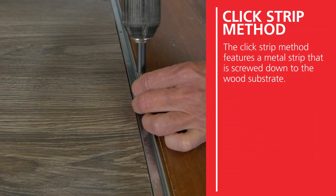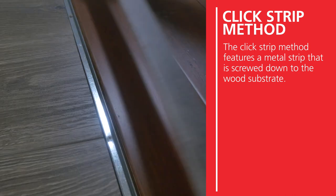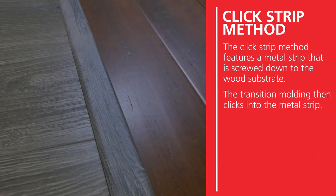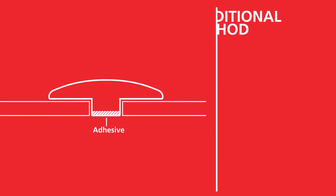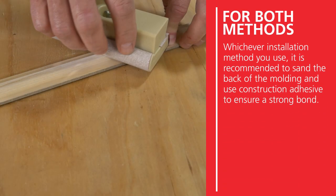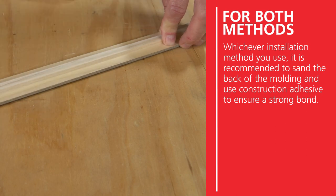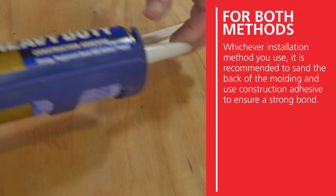The click strip method features a metal strip that is screwed down to the wood substrate, and the transition molding then clicks into the metal strip. Traditional transition molding installation uses construction adhesive only to secure the moldings in place. Whichever installation method you use, it is recommended to sand the back of the molding and use construction adhesive to ensure a strong bond.